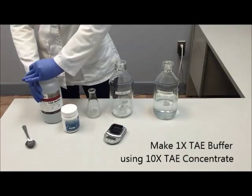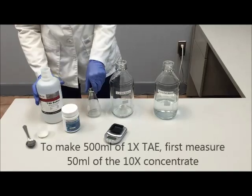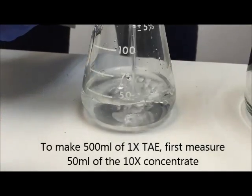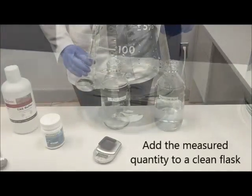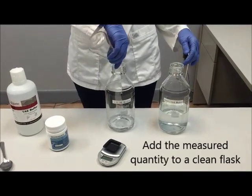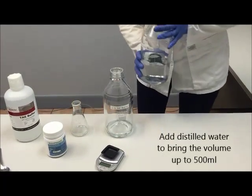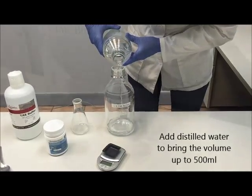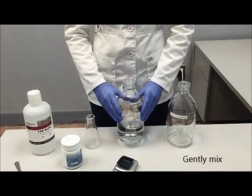Our first step is to make 1x TAE buffer using our 10x TAE concentrate. To make 500 ml of 1x TAE, first measure 50 ml of the 10x concentrate, add this measured quantity to a clean flask, then bring the volume up to 500 ml using distilled water. Then gently mix the solution.